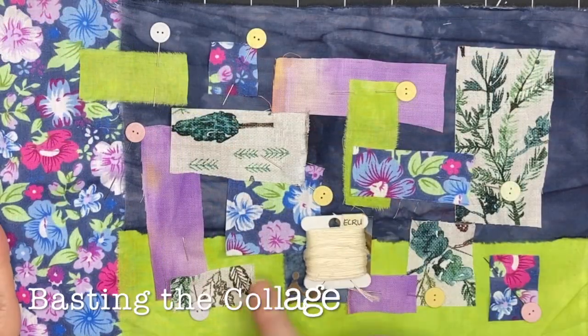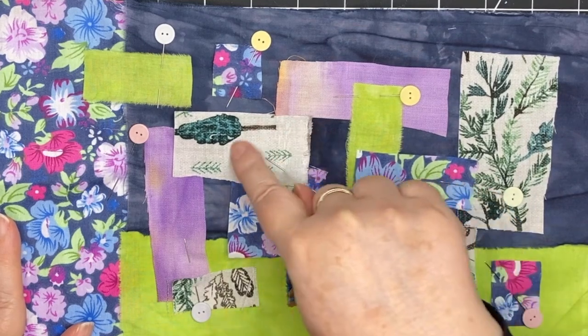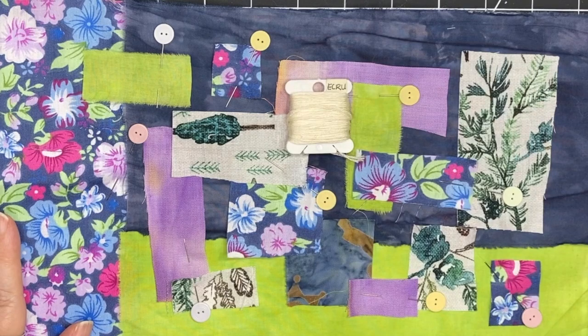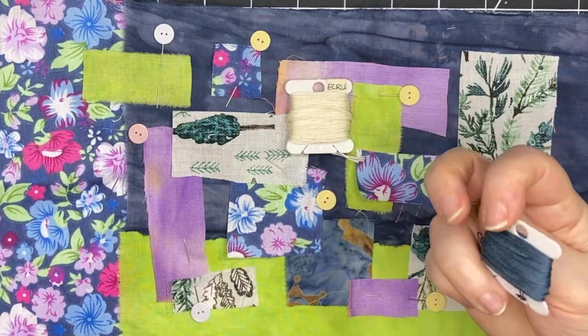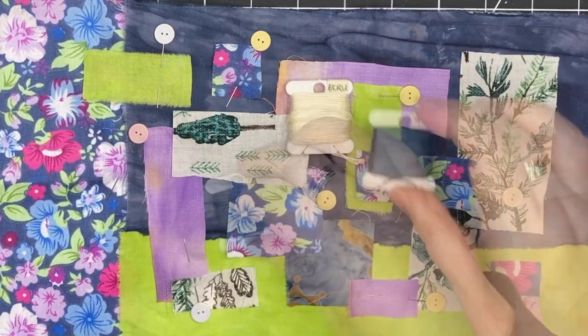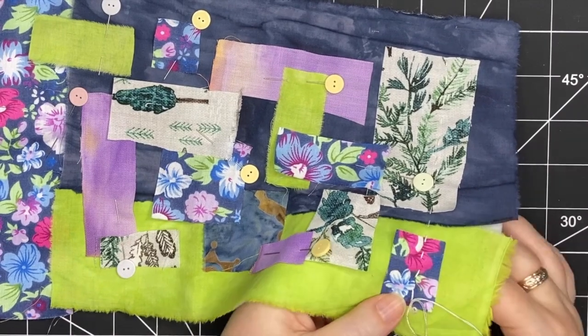I've chosen an ecru color because it's very similar to the colors in this lighter piece of fabric. And I've pulled out one other color, which is a navy blue, that's close to the navy colors in the piece and I think it matches well. So at this point, just two colors, and I'm going to begin basting.